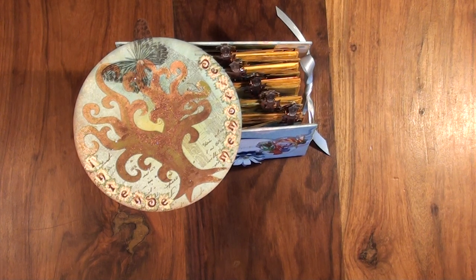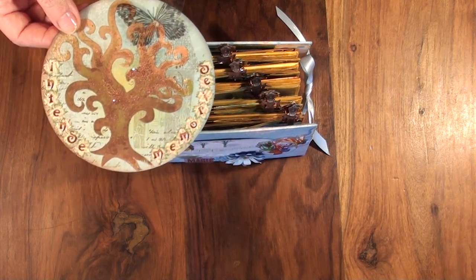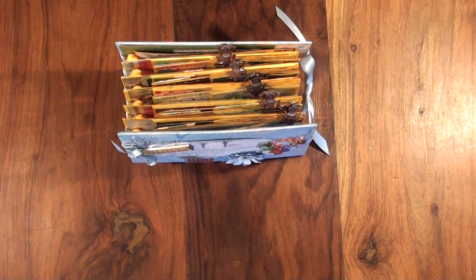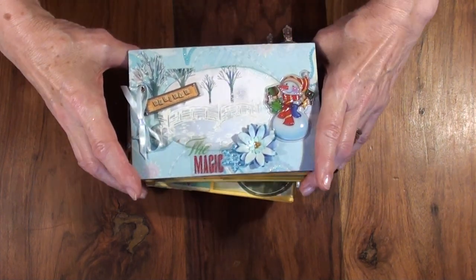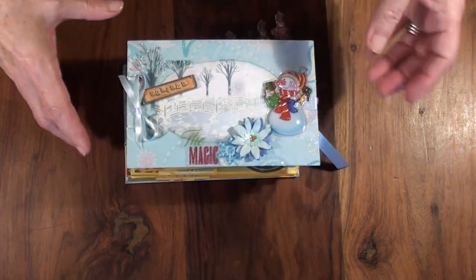Hello everyone, it's Alina from Intense Memories here again. Today I would like to show you two mini albums I made for my grandchildren. Because it's two weeks before Advent, this year I decided to not give them a chocolate Advent calendar but made them a scrapbooking Advent calendar. So here is one of them. My grandchildren are very good and very nice scrapbookers, so I think they will really enjoy the mini albums.